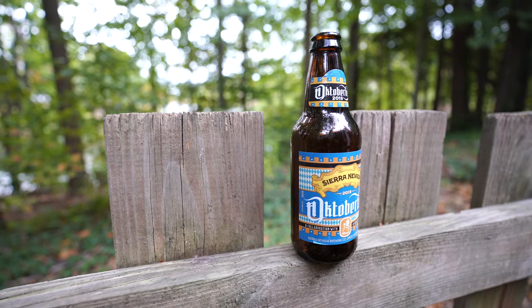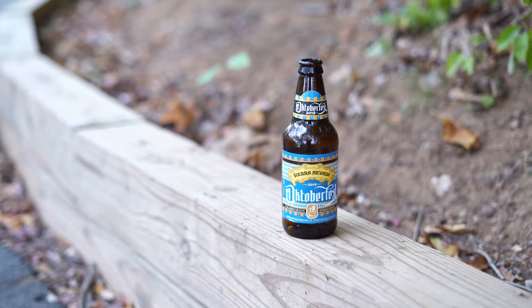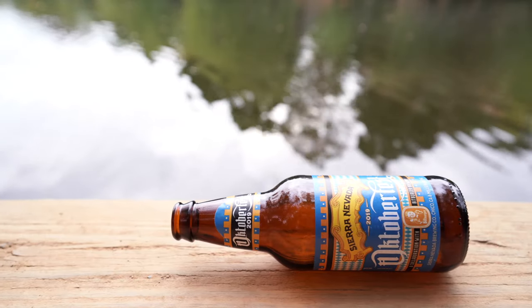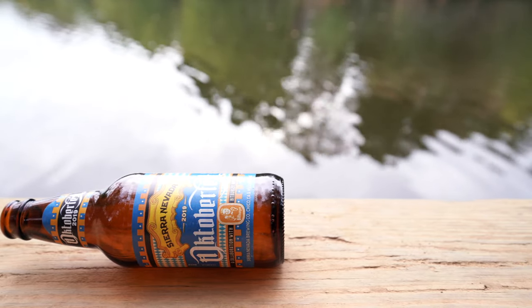Hey guys, today we're checking out the 2019 Sierra Nevada Oktoberfest. This is a seasonal brew by Sierra Nevada that comes out every year, as far as I can remember. It's kind of a staple of the season, brewed in collaboration with Bitburger this year.